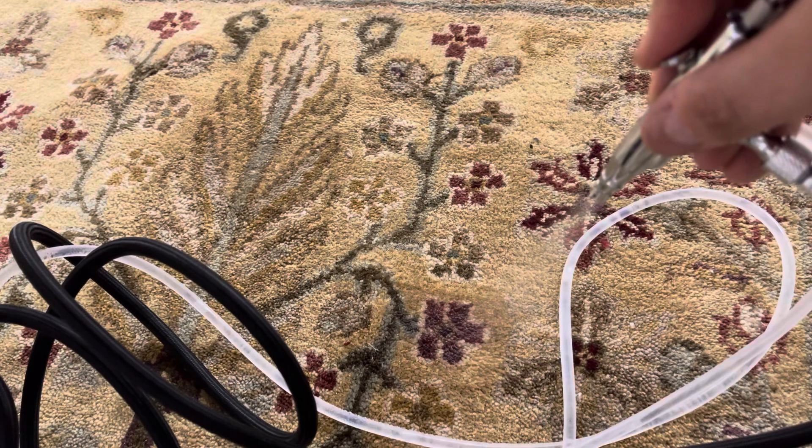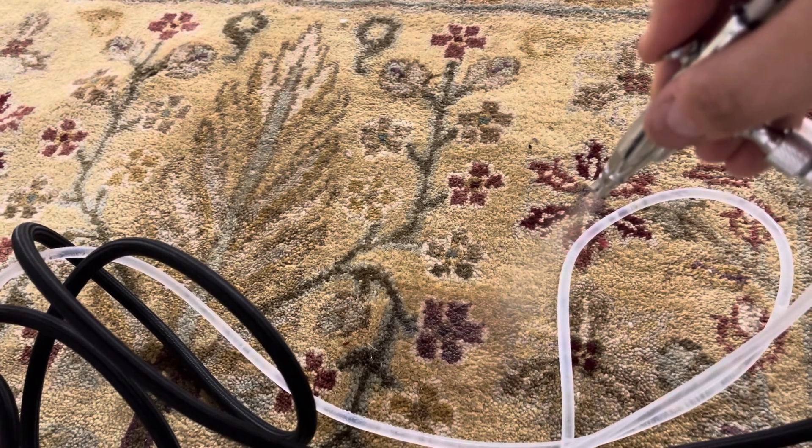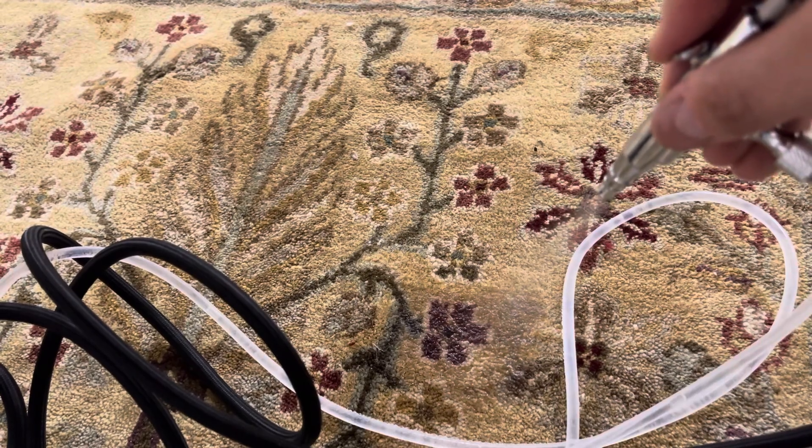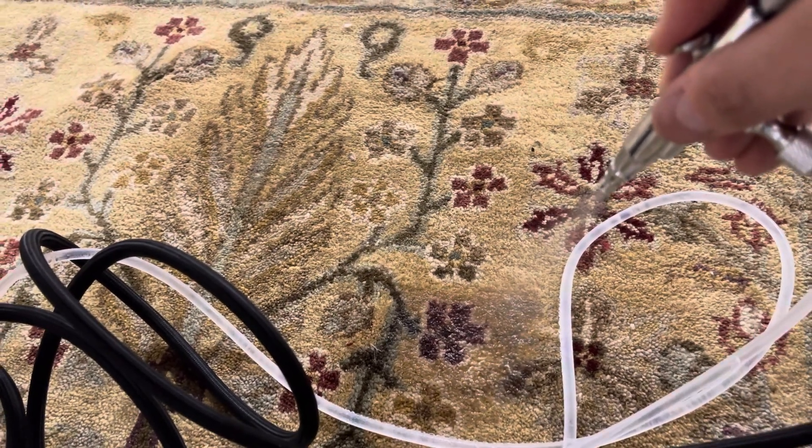Once that's done, I lower the airbrush and proceed to spray. There's the water coming through — I just want to spray enough until all the air bubbles are out. For that you need to spray for about 30 seconds, and you can see the water is coming through clearly.